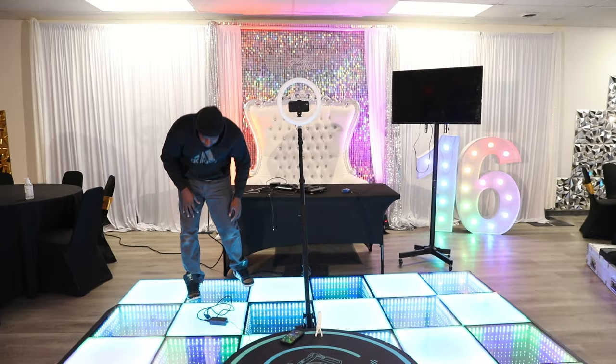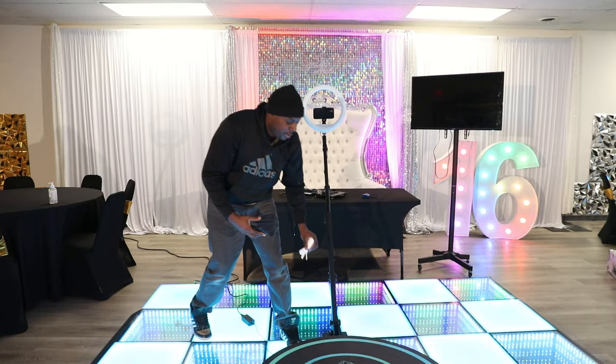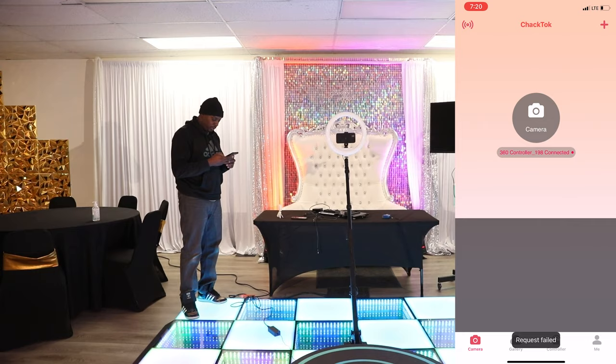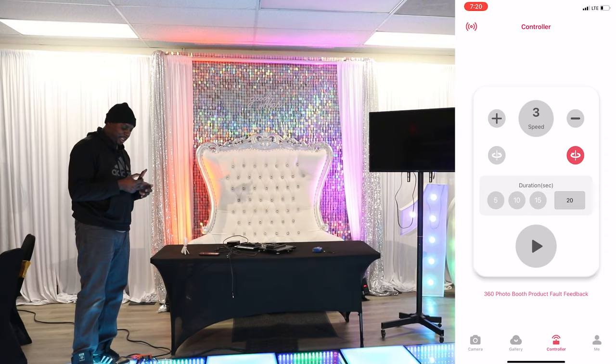Next thing we're going to do is plug it right in. Now that we've tested the perimeter, we hear a little beep that it's connected. With the app open, go here just to double check that it's connected — I'm going to hit 'Connect New' and connect to this one. Now that we are connected, I like to go over to the controller. I typically put it at 20 seconds and put it on the fastest setting, which is up to eight. Now I give it a test run before I start the event.